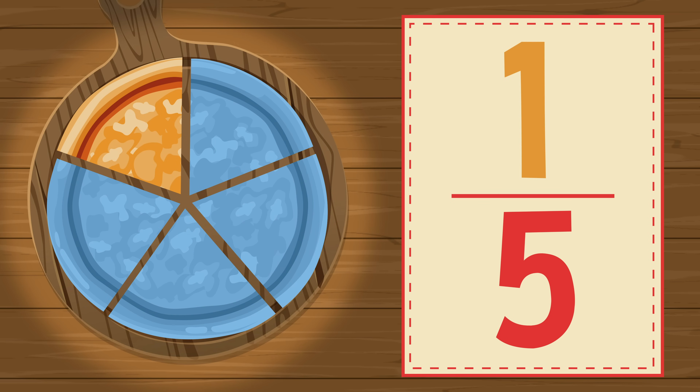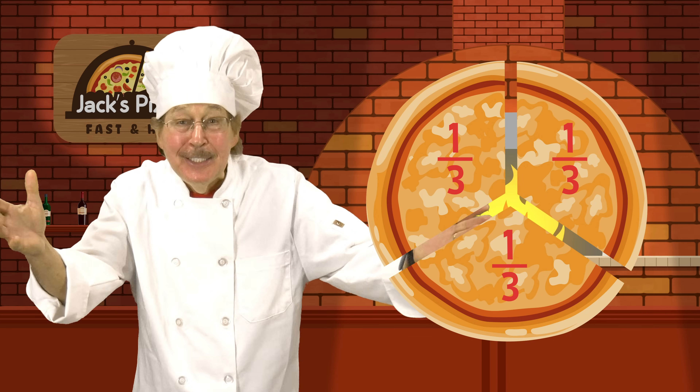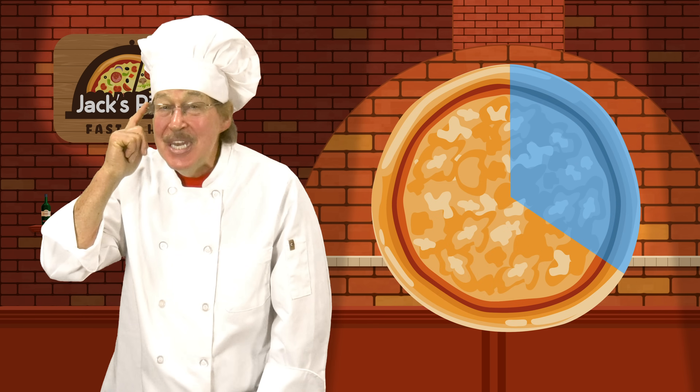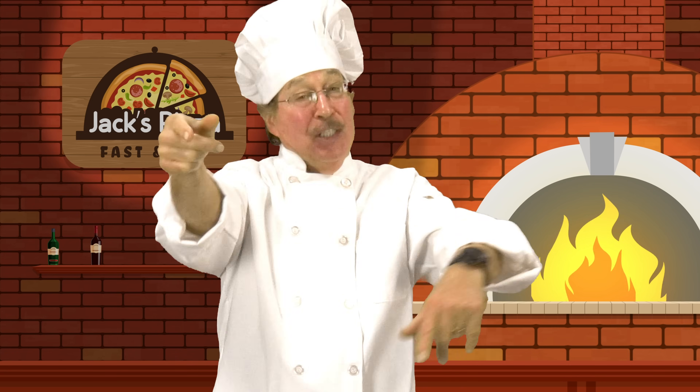Each part is one of five equal parts. Fractions are parts of a whole. The parts are equal, you should know. Fractions are parts of a whole. I've got it!